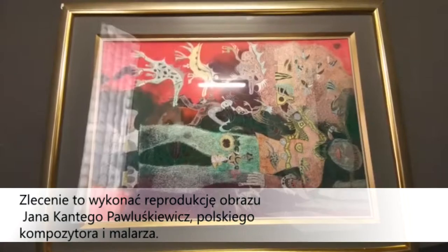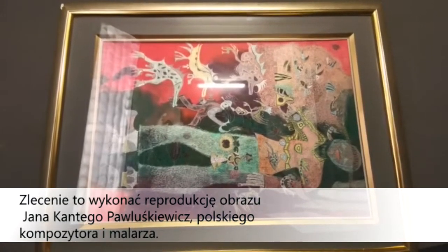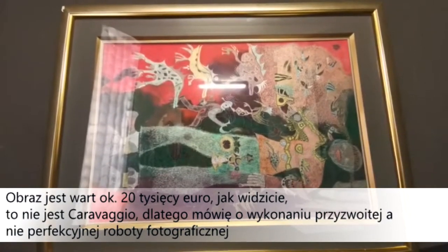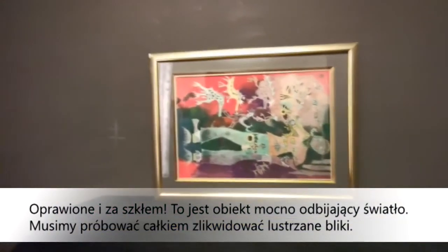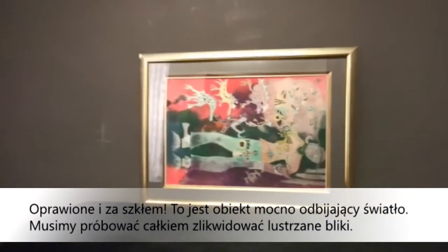The assignment is to reproduce this painting of Jan Kanty Pawluszkiewicz, a Polish composer and painter. It's worth, roughly speaking, 20,000 euro. So you can see it's not Caravaggio — that's why I'm thinking about a decent photographic job, not an excellent one. It's framed behind glass, so it's a highly reflective object.